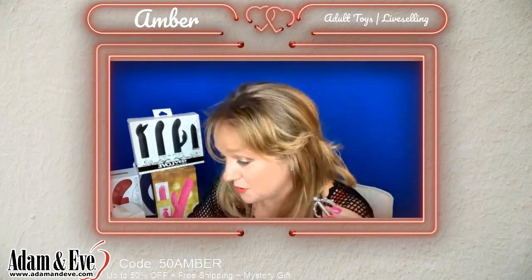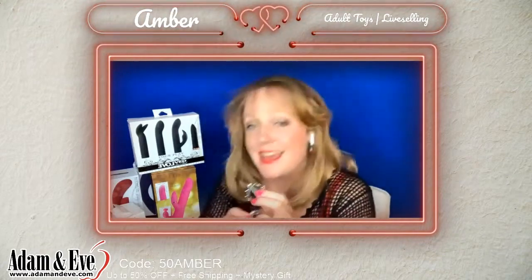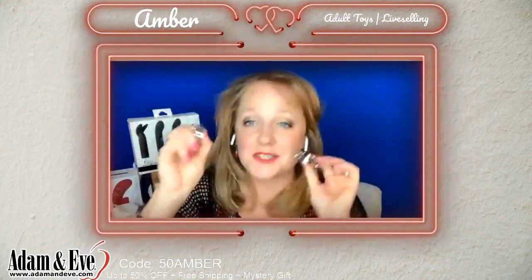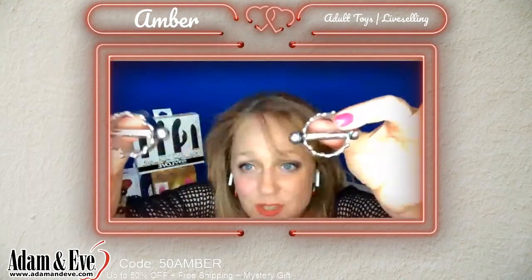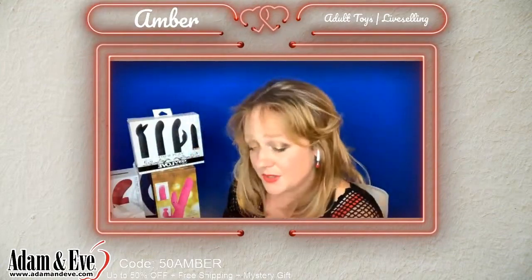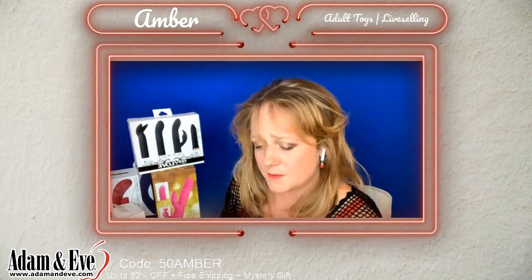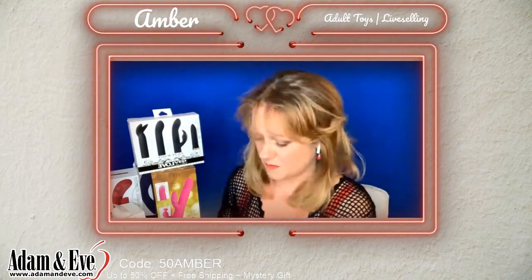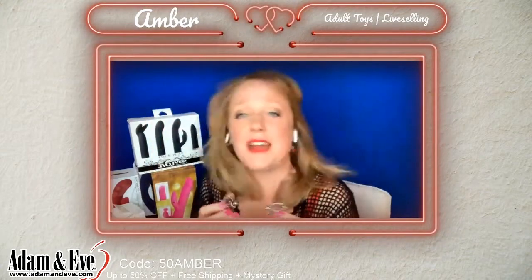These are super affordable. The item number is E649, and they are $49.95 — but with the coupon code AMBER50, you save 50% off, so that's about $25 for these gorgeous nipple clamps. It's like jewelry for the nipples. They're made of stainless steel and rubber. The diameter is 1.4 inches and the crown height is 0.7 inches. Highly recommend — give them a shot, lots of fun.